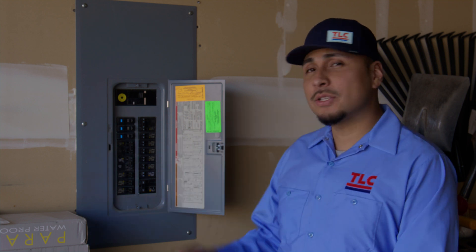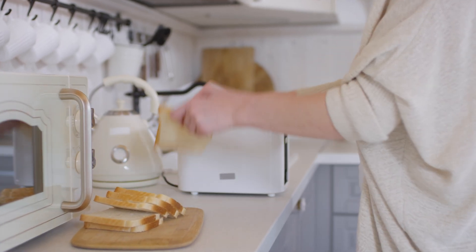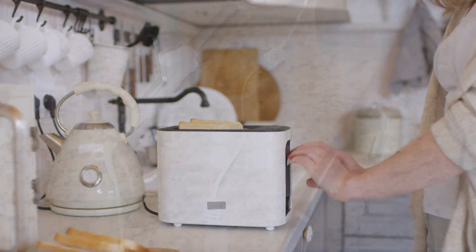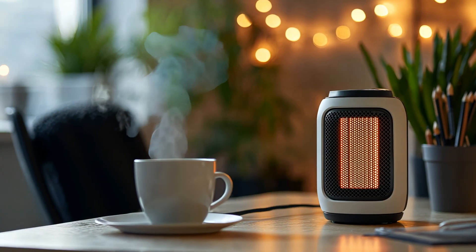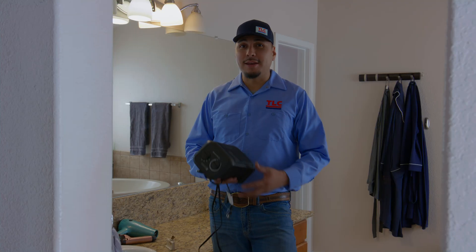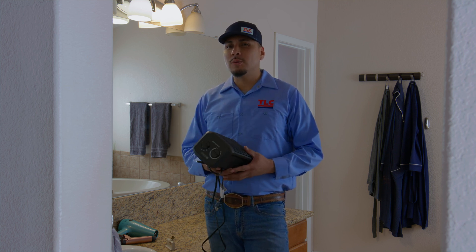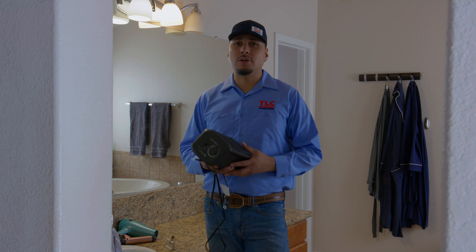Number one: run a dedicated circuit for high energy appliances. Devices and appliances that produce heat use a lot of energy — think toasters, microwaves, curling irons, things like that. But the biggest energy hogs are space heaters; they use a lot of electricity. Look, I get it — space heaters are great, especially for a room that just doesn't get warm enough. But I suggest you run a dedicated circuit for your space heater. It'll keep you safe and protect your electrical system.